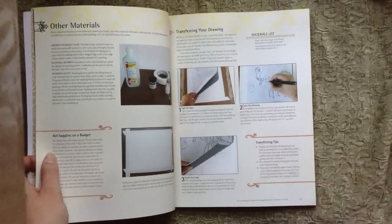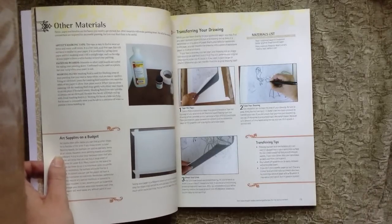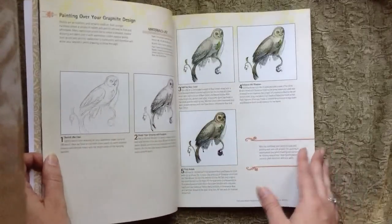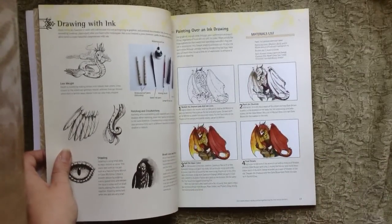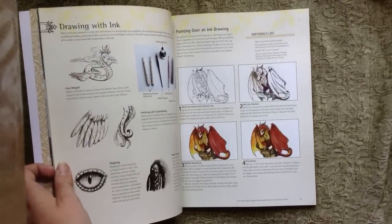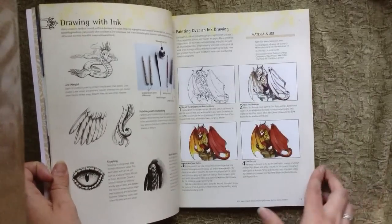Different materials, how to transfer your drawing — a lot of people create a beautiful drawing in their sketchbook and then want to know how to transfer it onto watercolor paper, so this explains how to do that. Painting over graphite, and then drawing with ink. A lot of people love using ink, and watercolor is great to use over ink because ink is primarily waterproof, so you don't have to worry about alcohols or solvents bringing up your ink. Watercolor and ink go very well together.